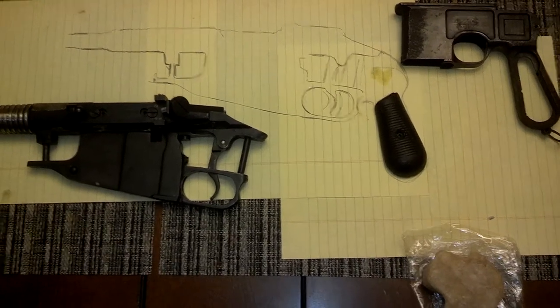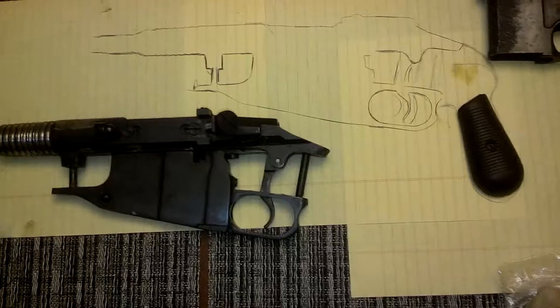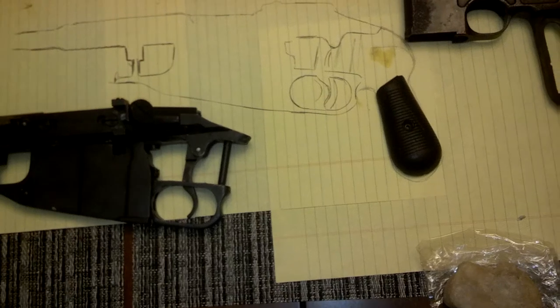Hey guys, Ajax 22. Just wanted to show you where I'm working on on the cockweasel. My long-term plan for this gun has always been to make a custom brass frame for it and to fit it with Mauser Bolo C96 grips.